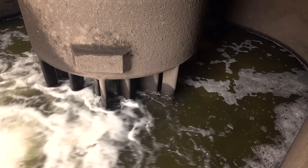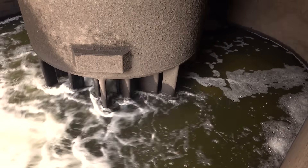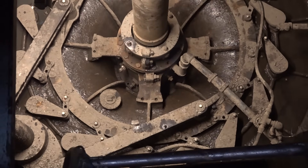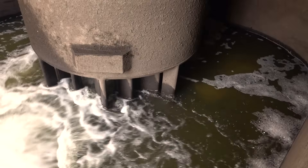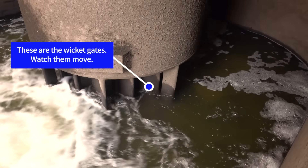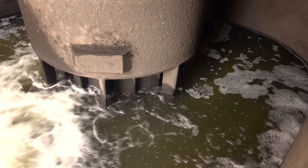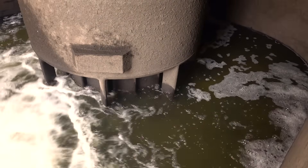Bring the water up when you're ready. So we're going to begin by closing the wicket gates. You can see they're starting to close there. Now this is going to stop the water going down the hole, but it's not going to stop the water rushing into the roof.